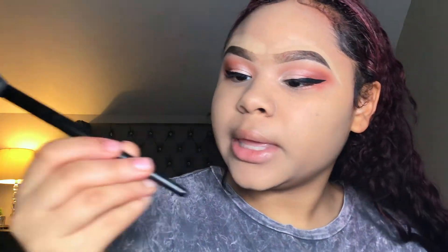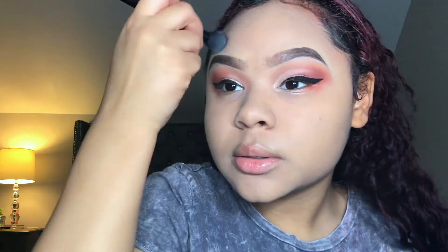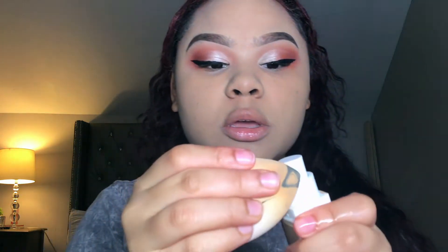At the top of my brows I'm using my same foundation shade. To blend out the concealer I'm using my ELF concealer blending brush — I highly highly recommend this brush, it blends out concealer so well. Now I'm going to use my beauty blender to further blend in the foundation.